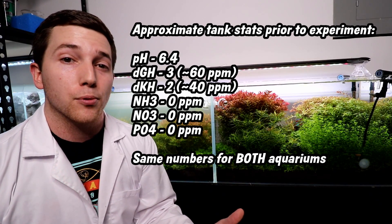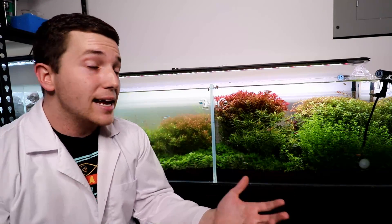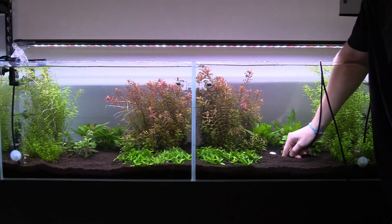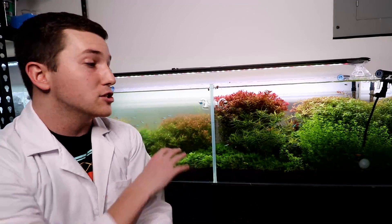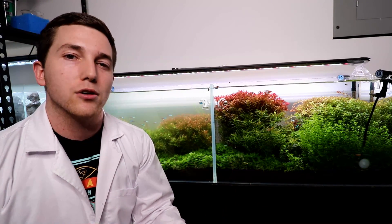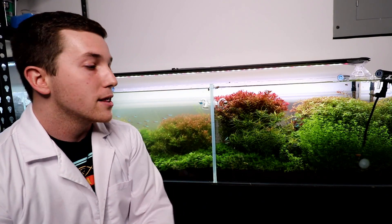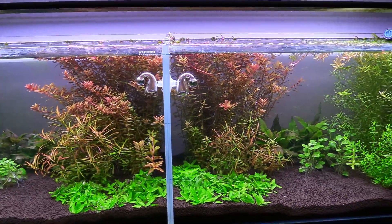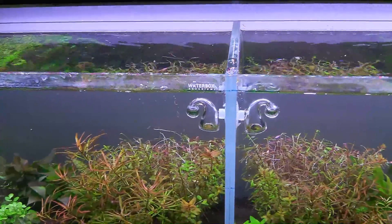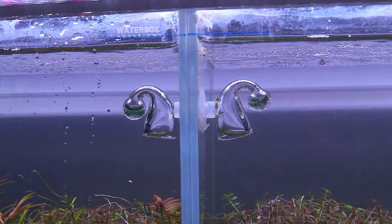Water hardness is also pretty low — I'll put those numbers on screen. The lighting for the two tanks is the same. We had access to a PAR meter a while back, and I think we were getting something like 70 PAR at the bottom of the substrate, which classifies these two tanks as high tech from a lighting perspective. As long as we have 50 PAR or more at the substrate, we're in a high-light environment. They both have CO2, and we're measuring it by bubbles per second, but we're also double-checking the pH shift as a result of the CO2 with liquid checkers that we have in the tanks.